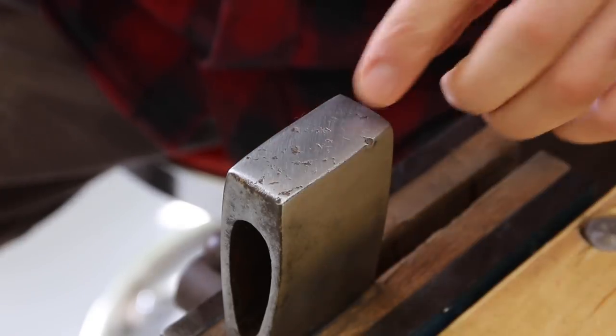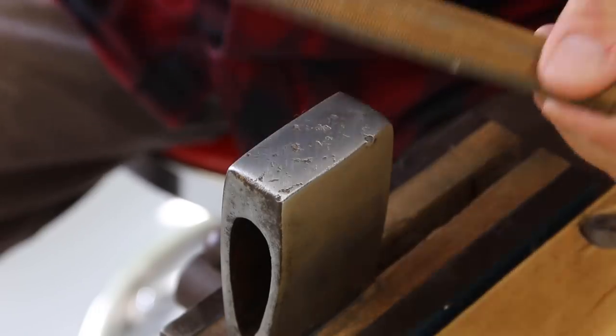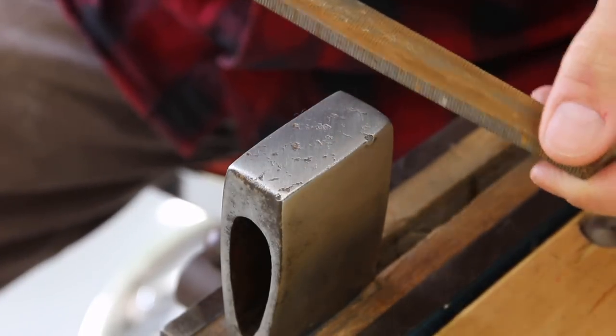It's taking a long time to sand off all these dimples here, so I'm going to be using a file. It's not a power tool, so I guess it's not cheating, right?